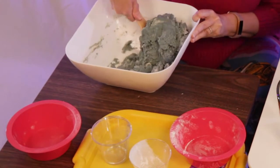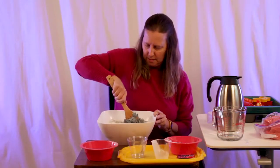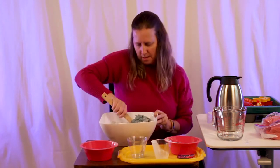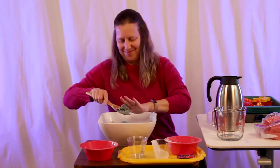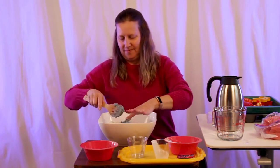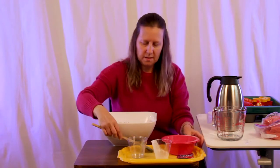You can see it's coming up into a ball here, so I'm going to get my hands in this and set these things aside.